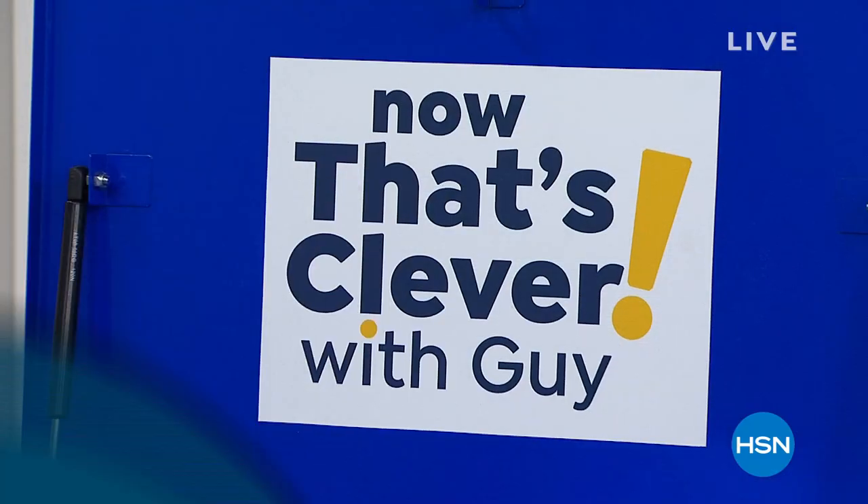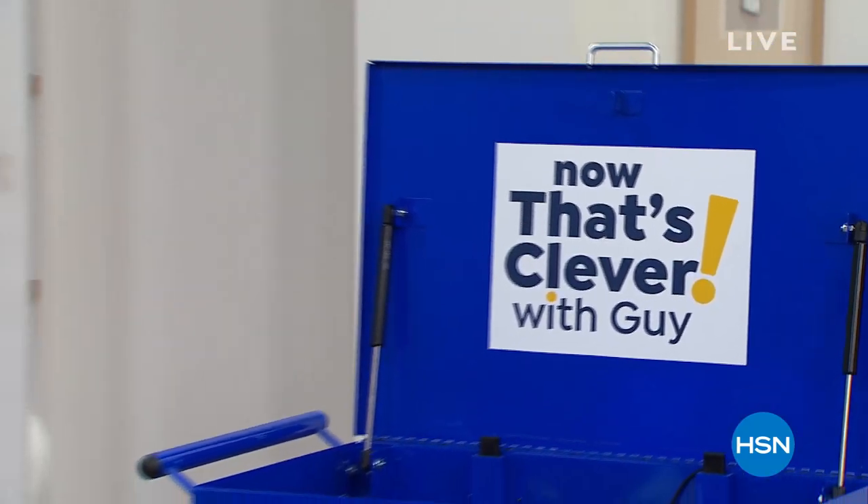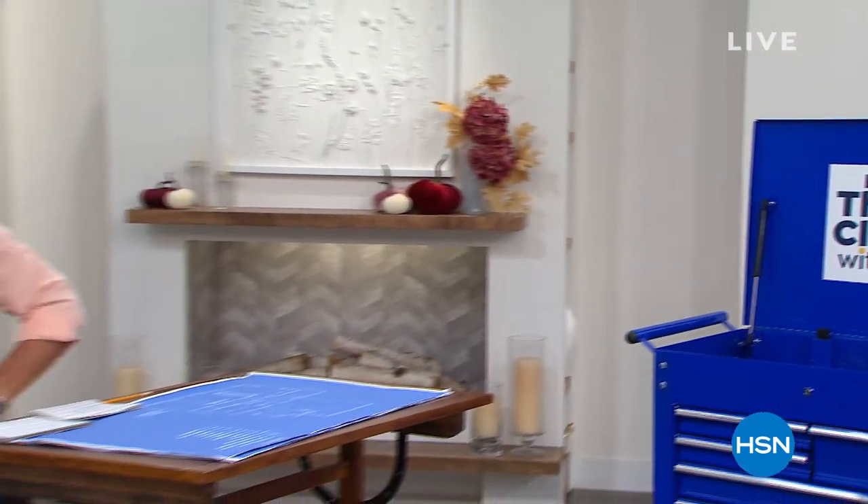Now That's Clevver. Hey everybody, good morning. This is Now That's Clevver, my name is Guy. I'm gonna be here with you for the next two hours — we got a great show for you this morning. We are streaming live on Facebook and we're giving away another $25 gift card.